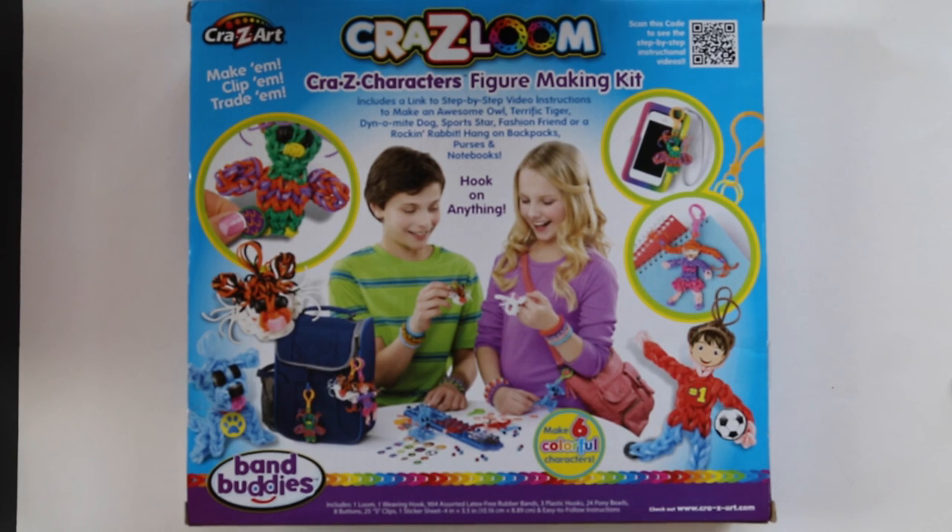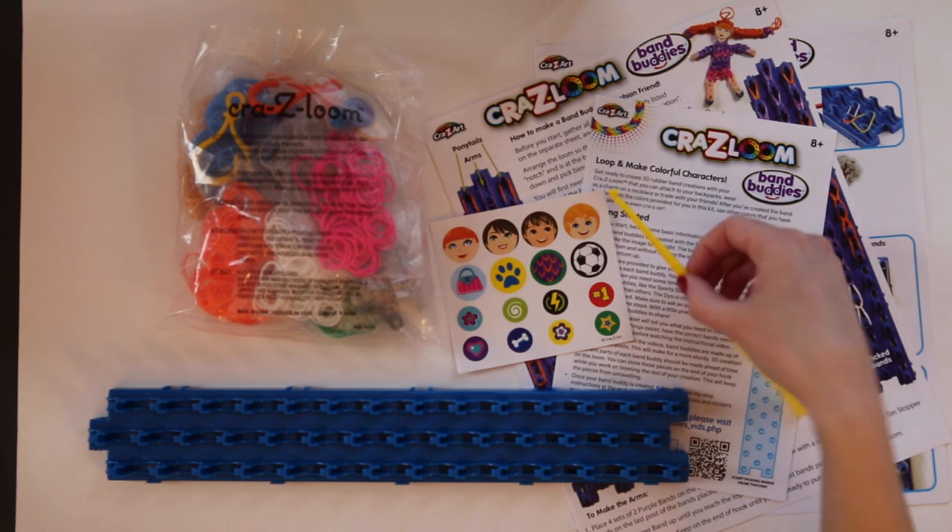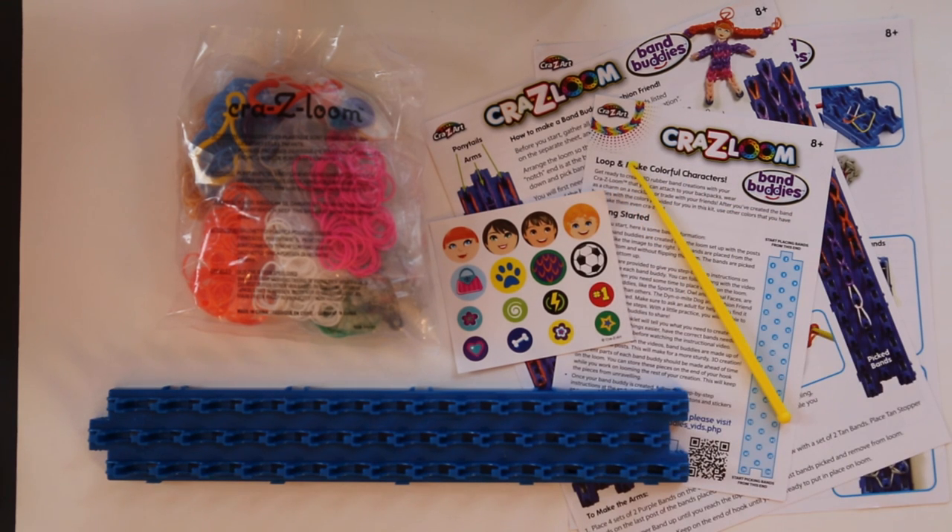This is the back of the box. It explains that this kit has the materials needed to make six colorful characters. The kit contains one Crazy Loom — it's 14 pegs long and three across, which makes it one longer than the Rainbow Loom. You've also got one weaving hook and 904 assorted latex-free rubber bands.